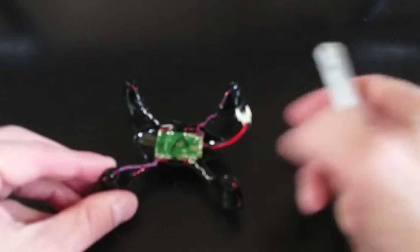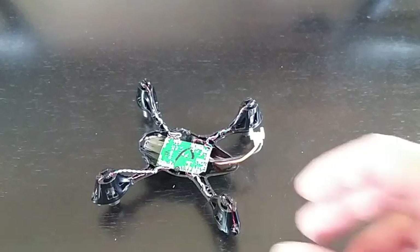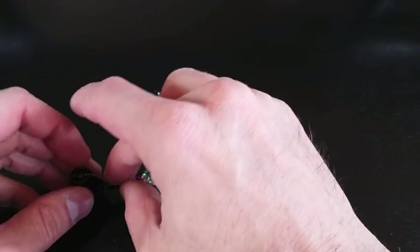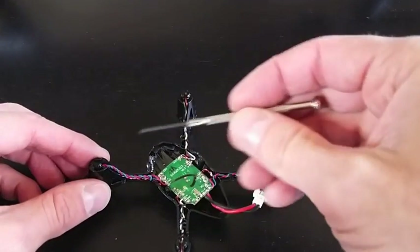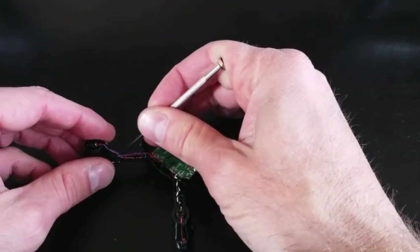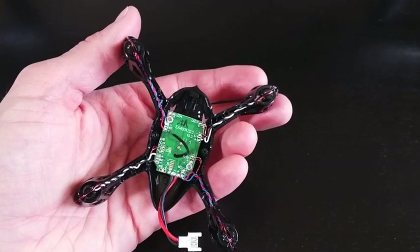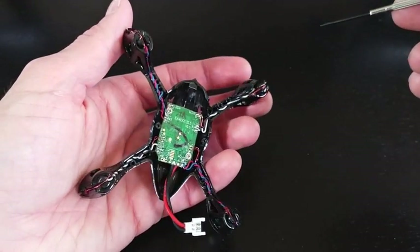Our next step is to tuck that cable back into the arm casing, and that's actually quite simple. You'll see little grooves and notches in there. I'm going to use the flat head screwdriver to get this tucked back in. I've got my wire now just tucked back into the arm.